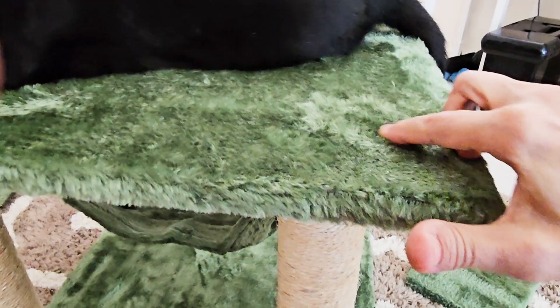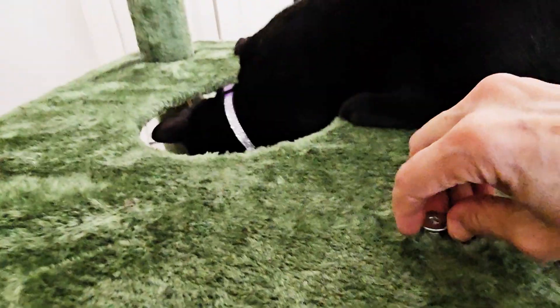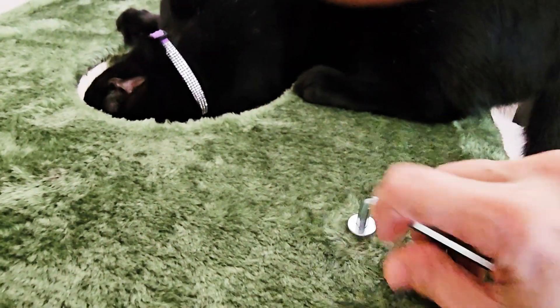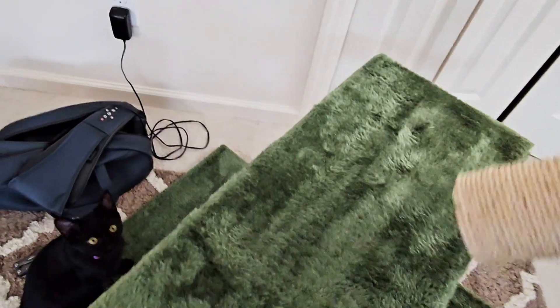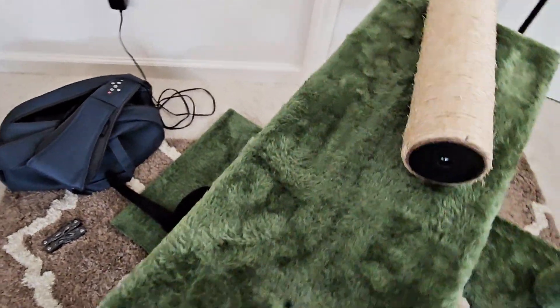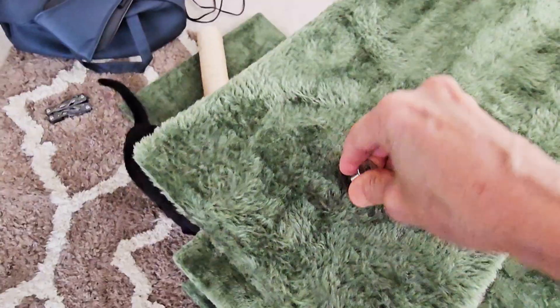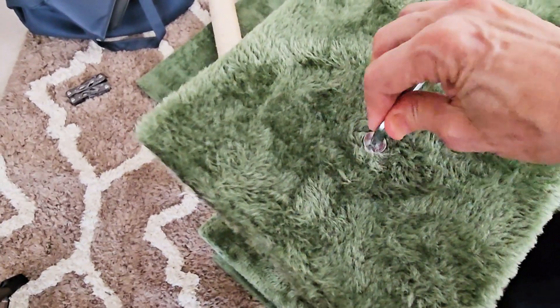I have the three poles screwed in. For the corner that doesn't get a pole, find the hole and put one of these bolts through there. You may have to wiggle it to get it lined up with the pole underneath and tighten with your Allen wrench. We're going to put a half plank on the left side. The beige pole goes on the back and there's no pole on the front, so just find the little divot, wiggle around until you get it to line up, and tighten with the Allen wrench.